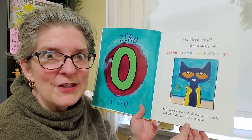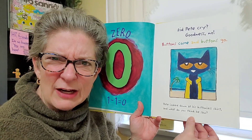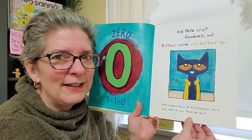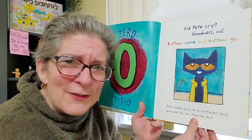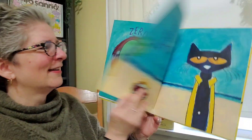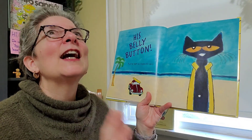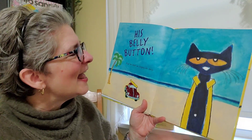I have never read this story before so I don't even know what's behind this page. Should I be scared? Am I going to laugh? Probably. It's Pete the cat. And what's a cat wearing a shirt? So it's okay. His belly button! Can I tell you I didn't expect that? Nice. I like that.